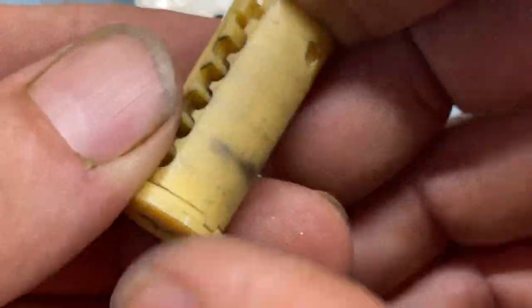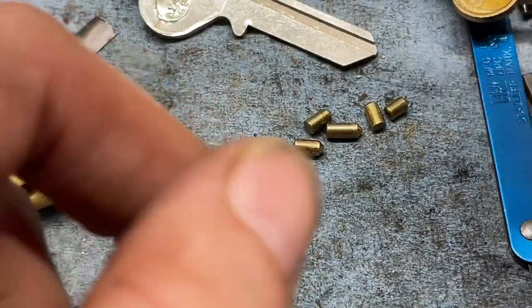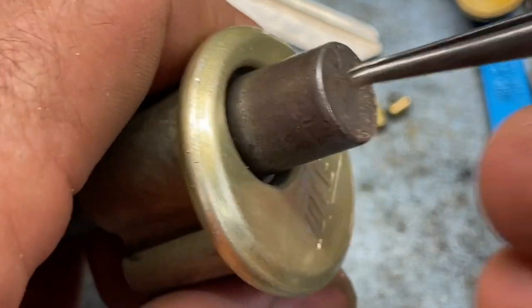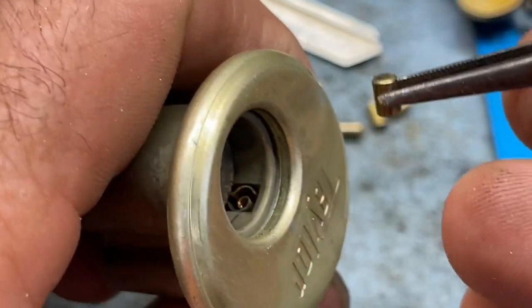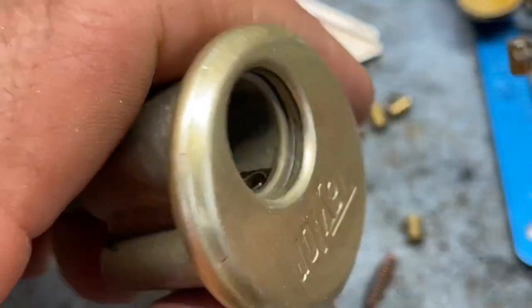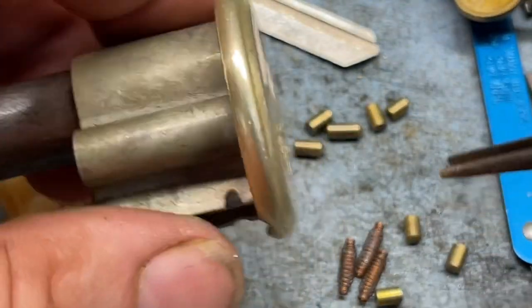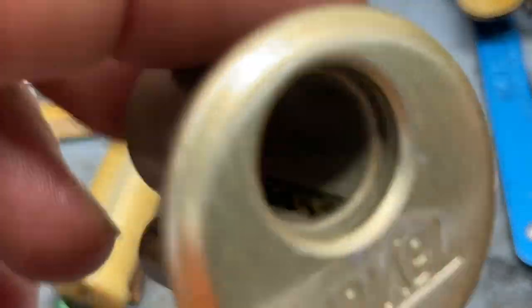The pins themselves are just standard regular pins. There's no Taylor-specific pin chart, so you do have to kind of wing it when rekeying - just go through and test pins as you go. Now look at how these upper pin chambers are designed. They all use standard top pins, and security against picking wasn't really a concern with most locks back then. Let's go ahead and dump the rest of the pins out and take a look down in there.